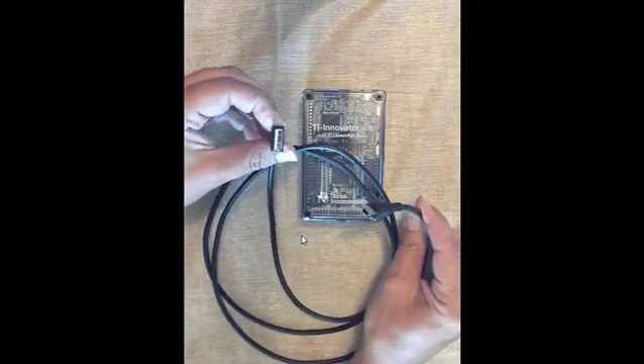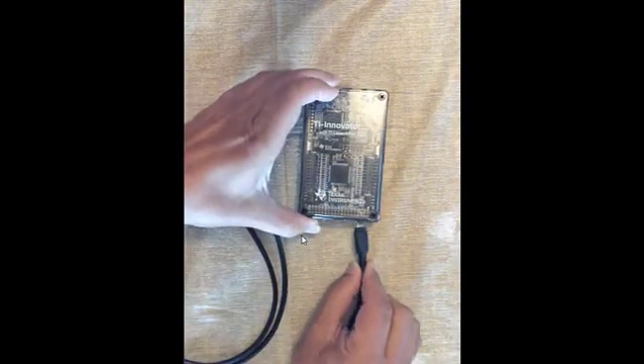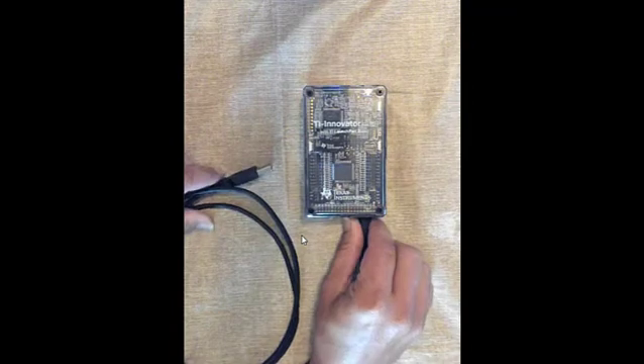You also received a cable that has a USB to mini USB connection. This can also be plugged into the data port, and then the USB into your computer if you want to program using the computer.